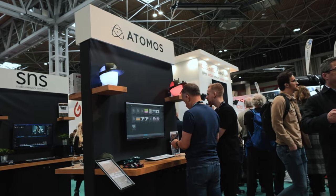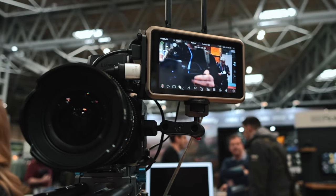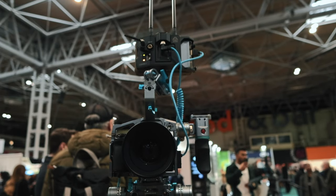I met up with the team over at Atomos, who make an awesome range of on-camera monitors and partner with my team at Tide Media to showcase the Ninja Ultra and Kinect system that revolutionized our workflow by letting us send files to editors as they are recorded.